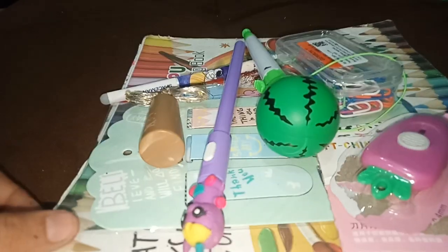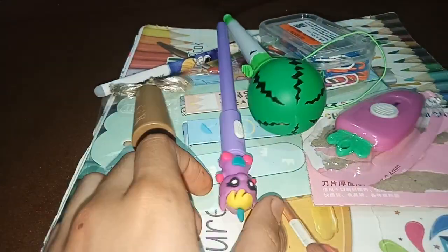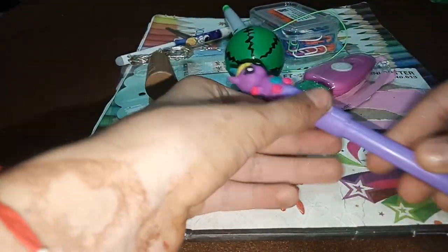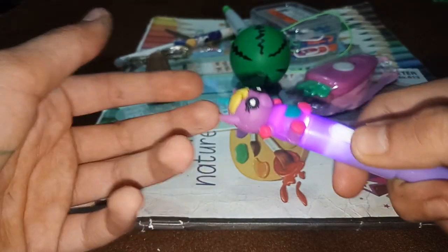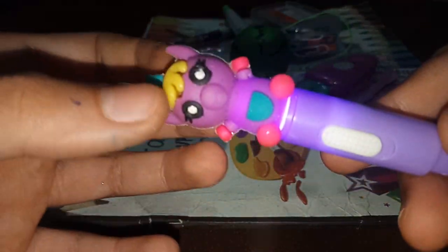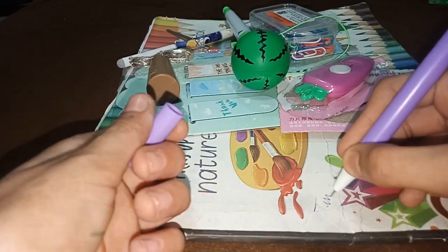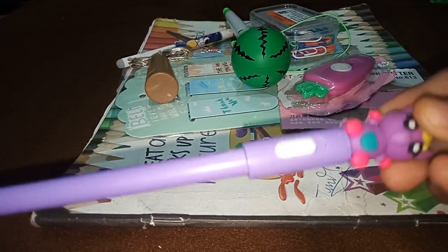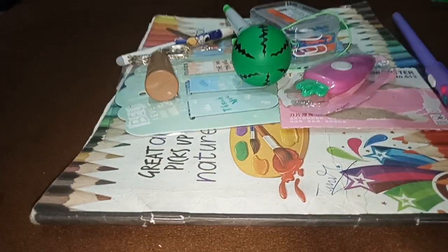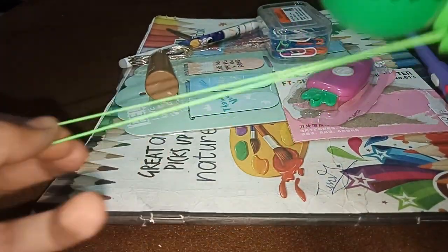Hi guys, so this is my today's shopping. Firstly, this is a unicorn pen with light — cute, small baby unicorn and a light also. Here is the cap of the pen. This pen is in purple color.